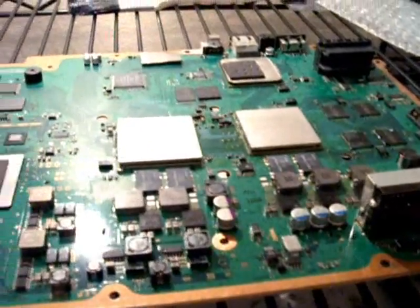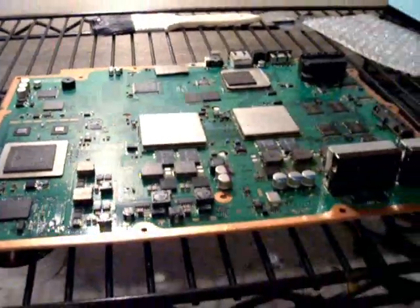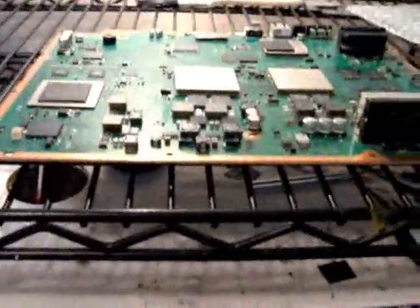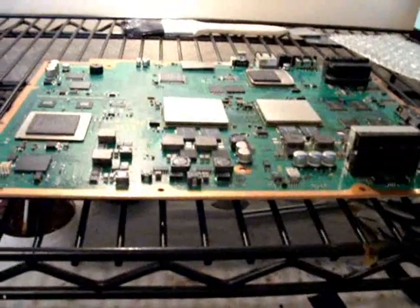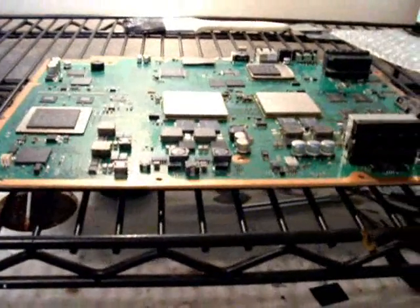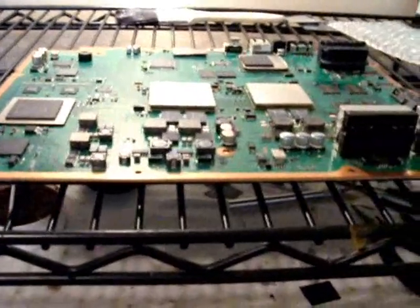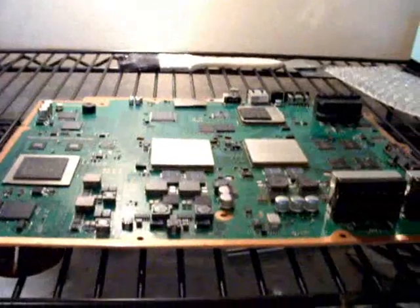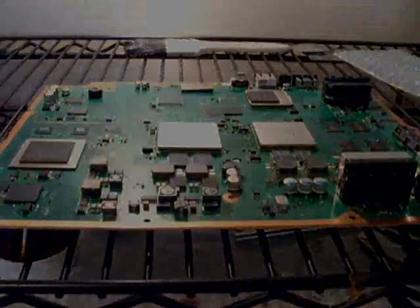Now this is absolutely imperative — after you've done this, you do not want to touch or move this board in any way whatsoever. You will also notice the board has warped significantly, and that is completely normal. It will actually straighten itself back out once it cools — so if you finish and go 'oh my god, my board's warped,' don't worry about it. We're going to leave this for about 10 or 15 minutes and let it cool down completely without touching it, and then we'll be back to do the bottom side.